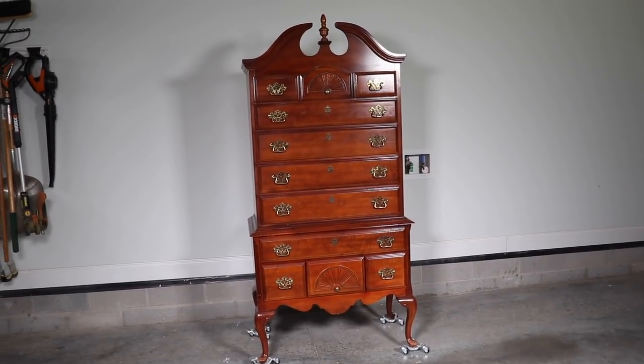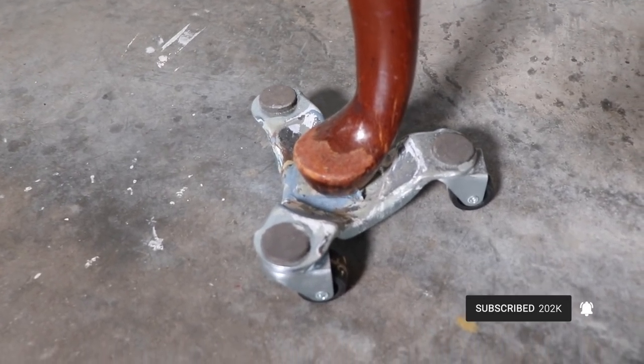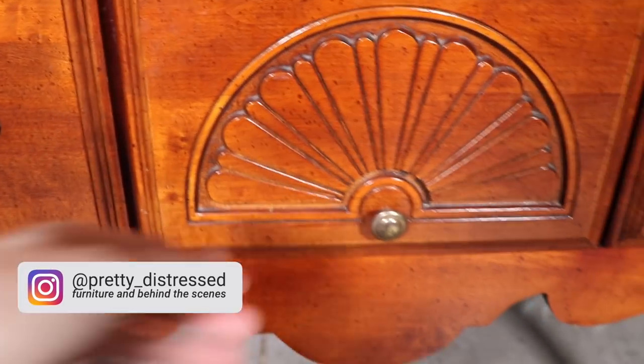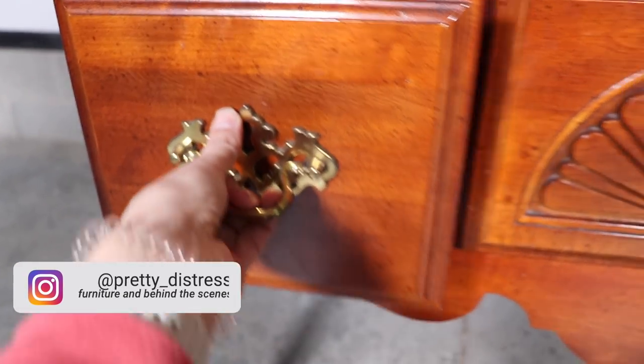I picked this up off of Facebook Marketplace for $70 and it was in really great shape except the feet had a little bit of chipping on them, so I'm going to have to clean that up. The drawers and everything were in really great shape. Today's video is sponsored by Dixie Belle Paint Company.